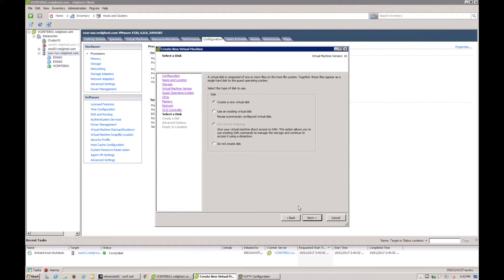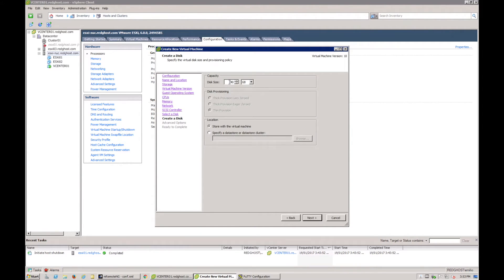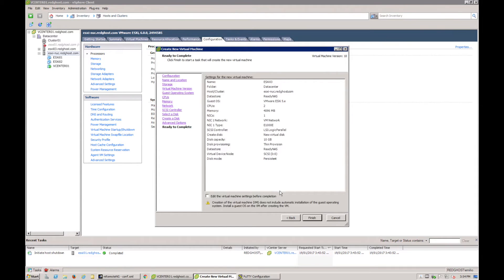We'll leave the network card for now but will configure it shortly. Create a virtual disk — for installing the ESXi software itself, 10 gig is sufficient. However, if you intend to run multiple VMs storing data on the host, give it as much as you can. For example, if your ESXi host has a 250 gig drive, set the disk size to 240. If you have a NAS or separately attached storage, you can minimize the disk size. We'll do 10 gig for now, then click Next.